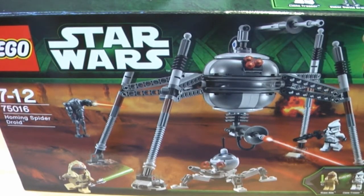Welcome back guys, this is Kuki here for another Lego Star Wars set review. Today I'm doing a review on the Homing Spider Droid from 2013. It has 4 minifigures, 295 pieces, it costs 40 euros in Germany and 30 dollars in the US. Set number 75016, recommended age 7 to 12.